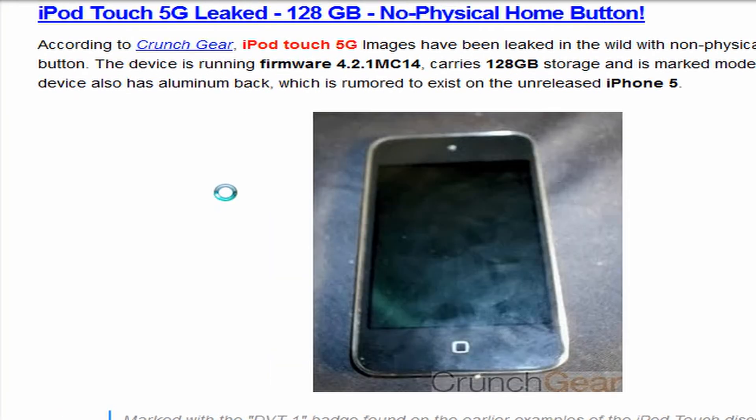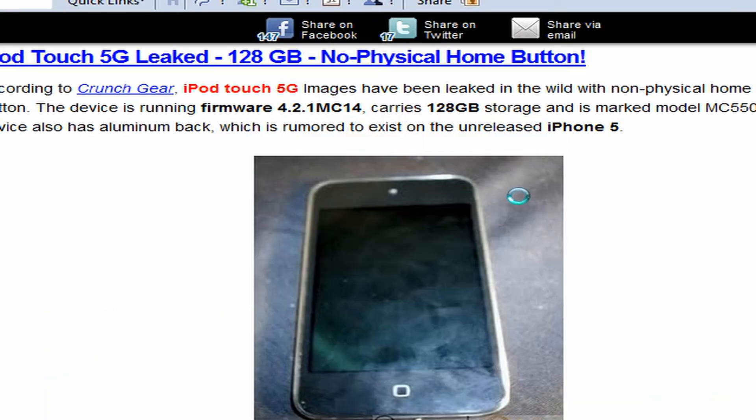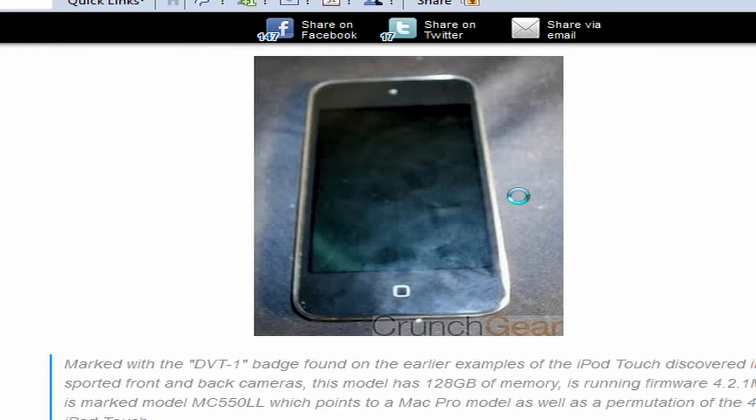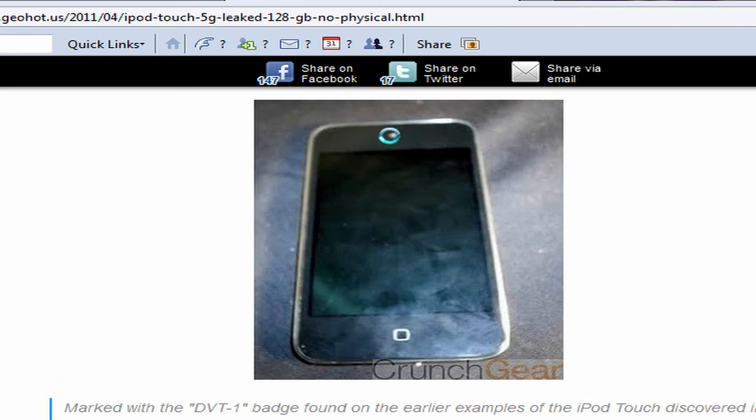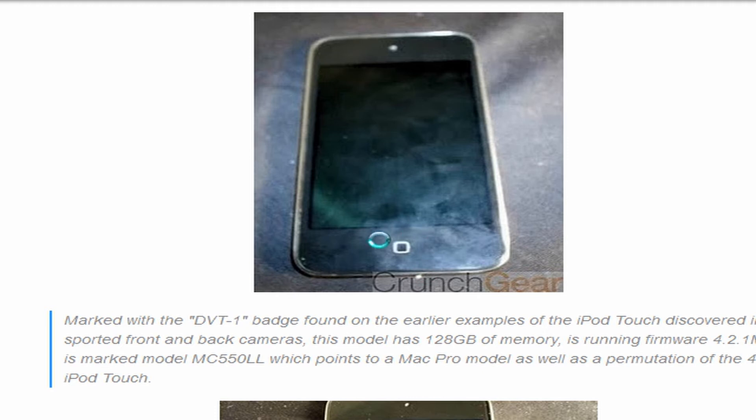The device also has an aluminum back, which is rumored to exist on the unreleased iPhone 5. Here's a picture from Crunchgear, and it does look pretty similar to the 4th generation ArborTouch — you've got the front camera there, you've got the home button there, except the home button doesn't look physical; it looks like it's just a printed design.